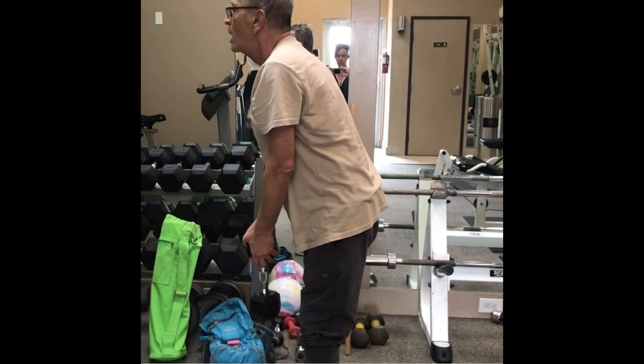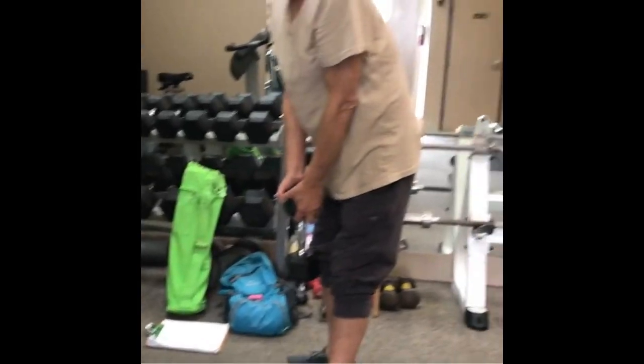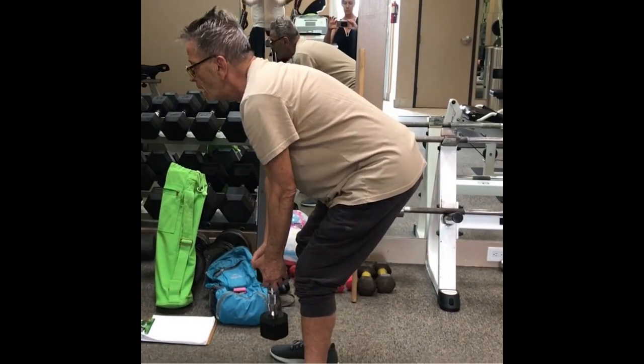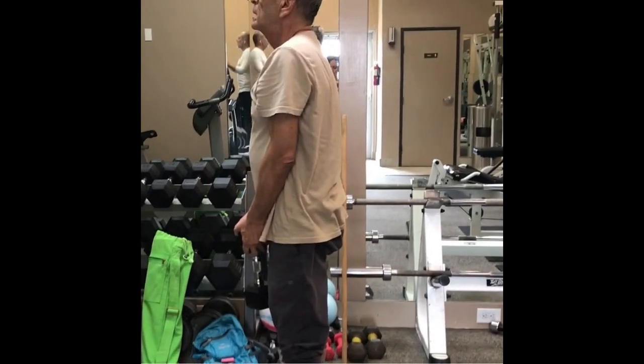Good — slow down, and a little bit faster on the way up. Slow down? Yeah, slow on the down and then a little bit faster when you come up. Knees bend a little, there you go. Now think about pushing into the floor with your heels and push your hips forward, yeah.